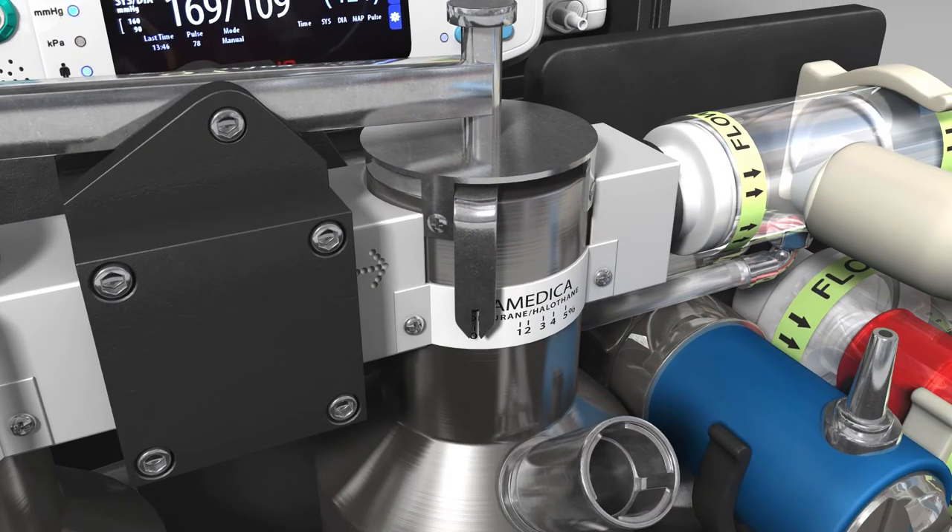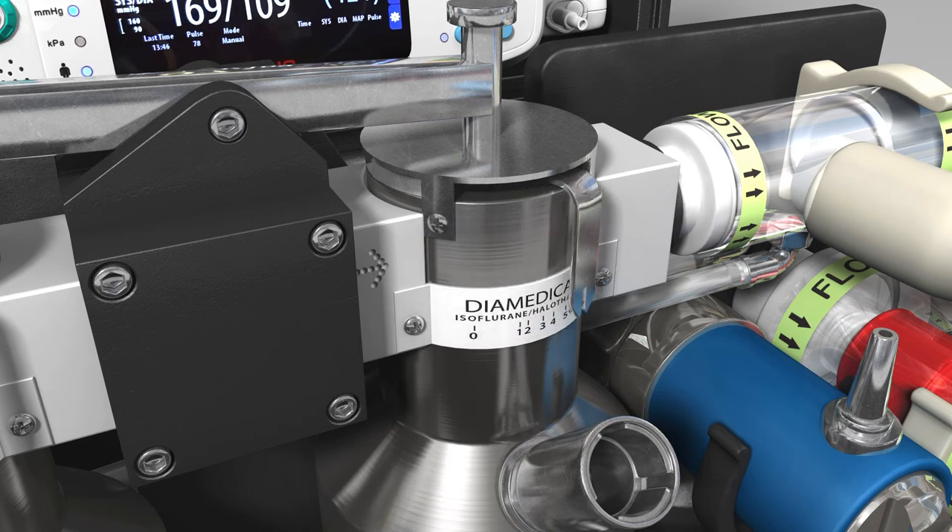The isoflurane or halothane vaporiser is calibrated for either of those agents. The scale runs from 0 to 5%. It is filled by unscrewing the cap and using the funnel supplied.